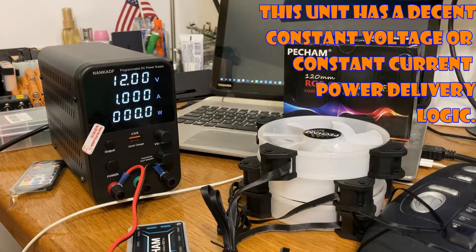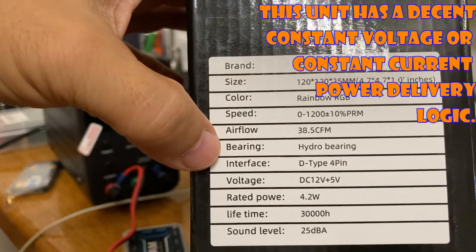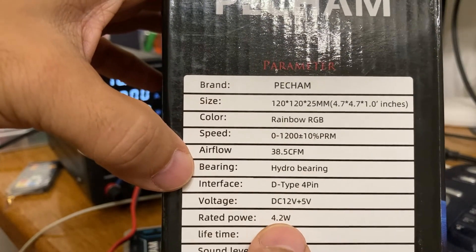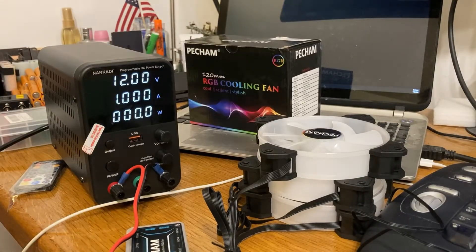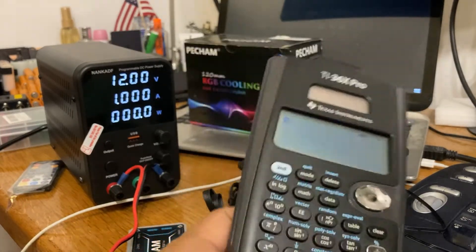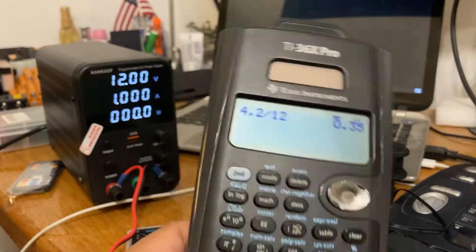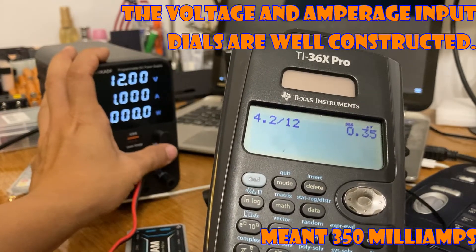One amp is pretty high, so let's look at the specs on this fan. It's going to draw 4.2 watts. You take 4.2 and divide by 12 volts to get the amperage. That works out to 350 milliamps.